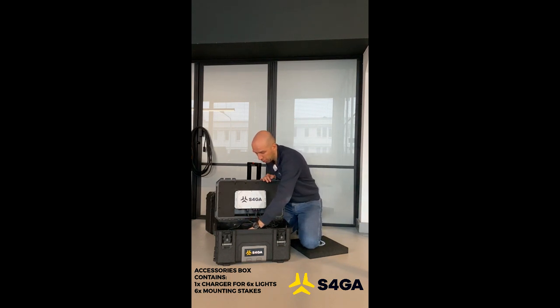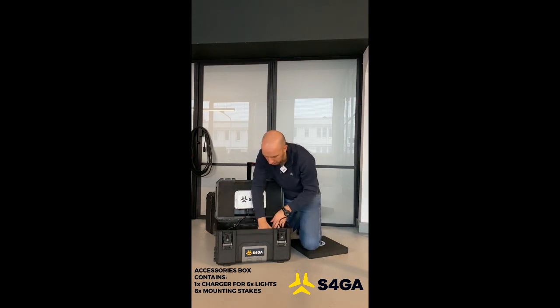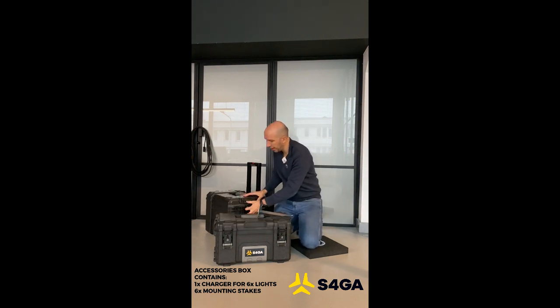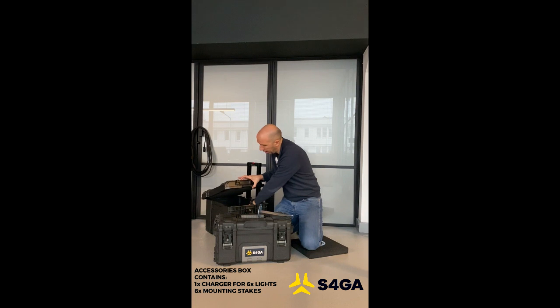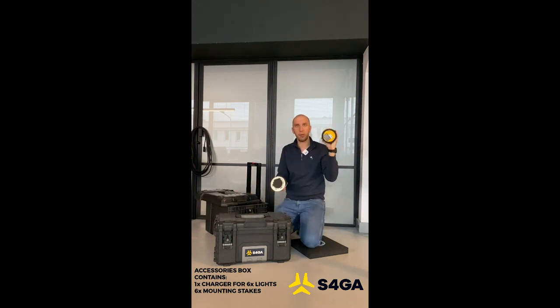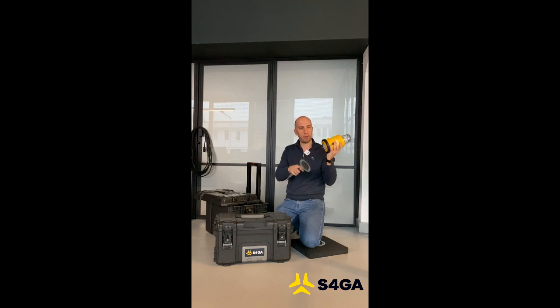Also inside this box we can see special glass mountings. Let me take the light just to see how it works. The light has special knobs on the bottom.